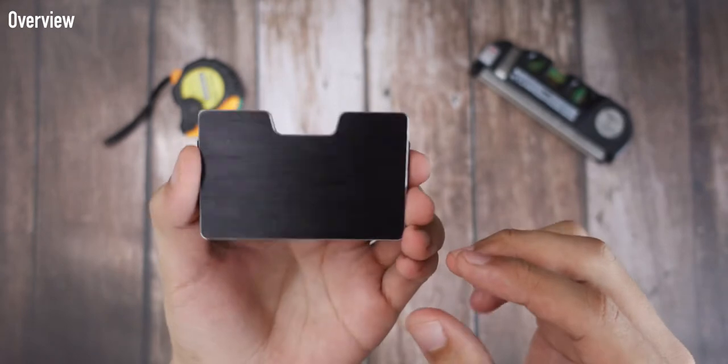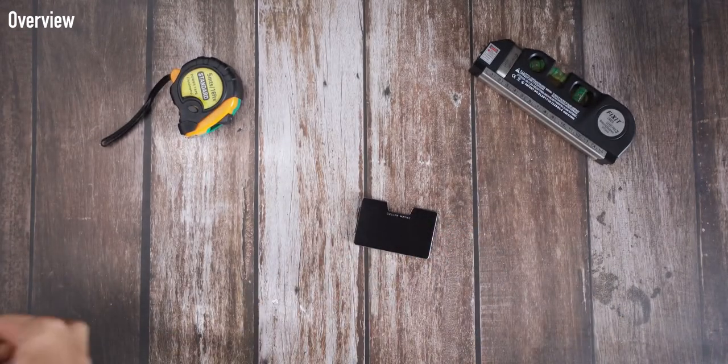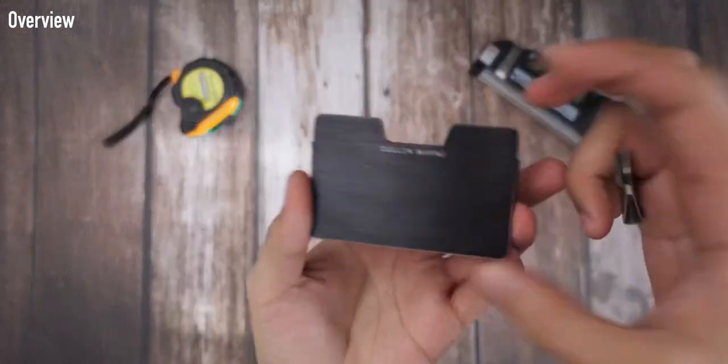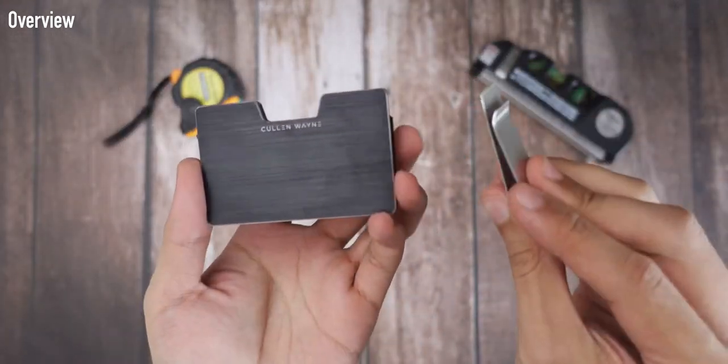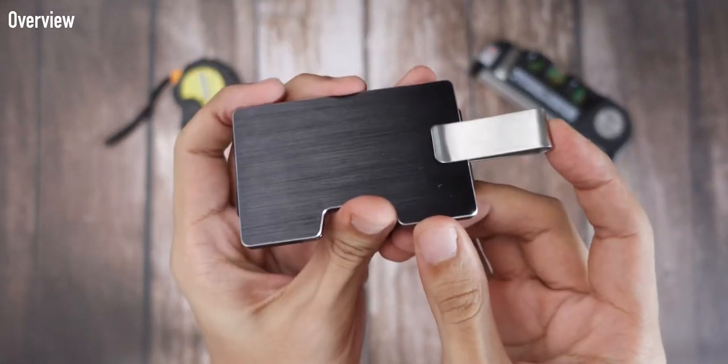I think the chamfered edge is the key feature of the Monaco version — it has this jewelry-like finish that plays with the light really well, reminding me of high-quality watches with different finishes: a polished chamfered edge and a contrasting brushed finish on other surfaces. It looks really nice in the light.